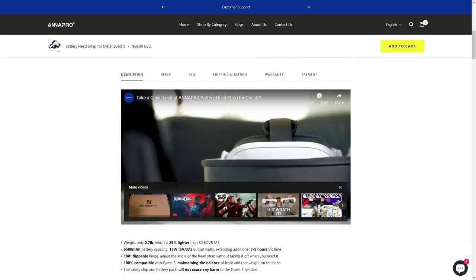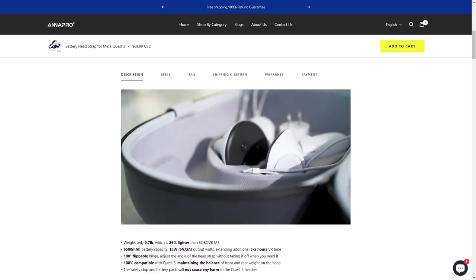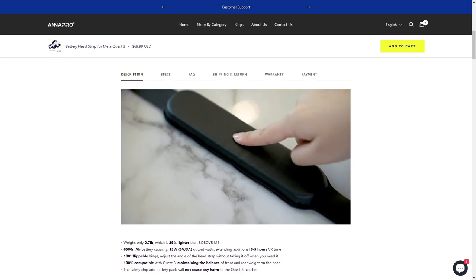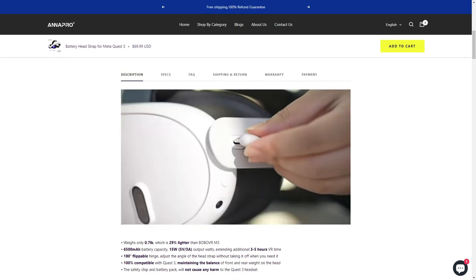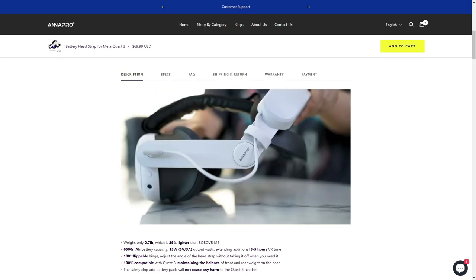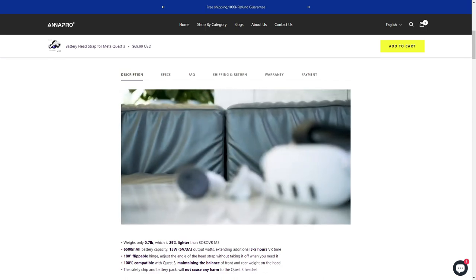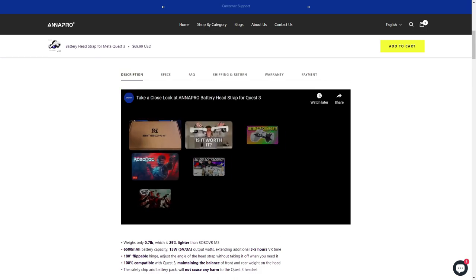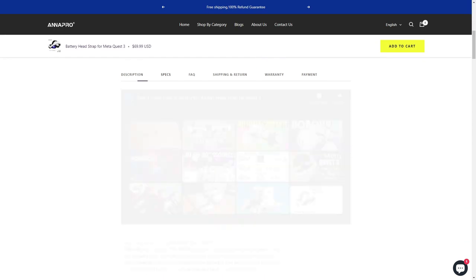Let's take a look at the little video they have here and see what you all think about it. It's supposed to snap on real easy and simple, it's got a nice cushion, and they boast it's 29% lighter than the Bobo VR M3. One thing I like about it is you're able to flip the headset up, which is a big thing for people that are recording and developers. As always, even though they sent it to me for free, I will 100% be telling you the truth on it.